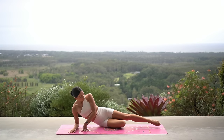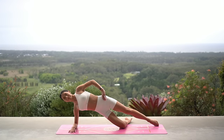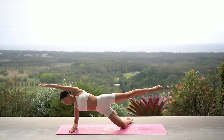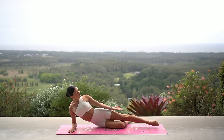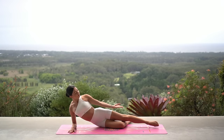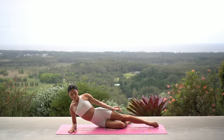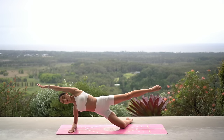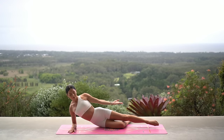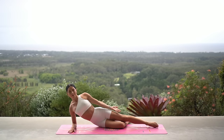Come down onto your left forearm, bend your bottom knee, extend your top leg, and lift your hips. Then lift your right leg and reach your right arm by your ear. Inhale lower your hips down, exhale lift. Inhale lower, exhale lift — keep your right leg lifted as high as you can, and really think of lengthening through the right side of your body each time you lift your hips up, reaching your right arm by your ear.